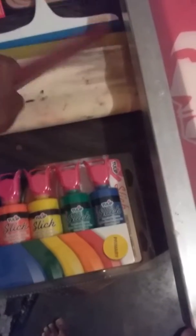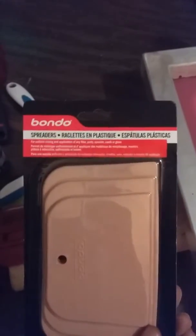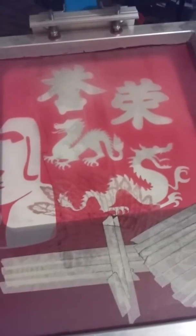Here are a couple assortments of squeegees from Dollar Tree — Walmart doesn't even carry them. But hey, you can use something flat like a business card as well. And right here are our done screens.